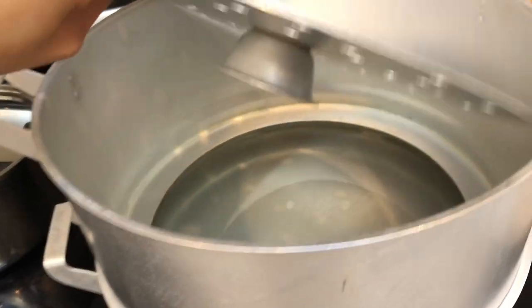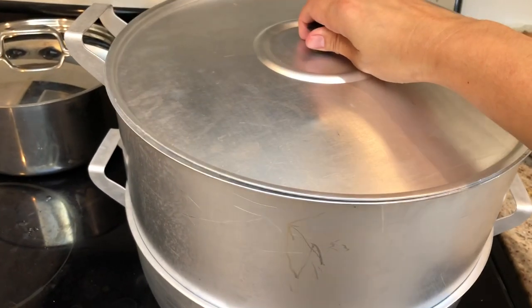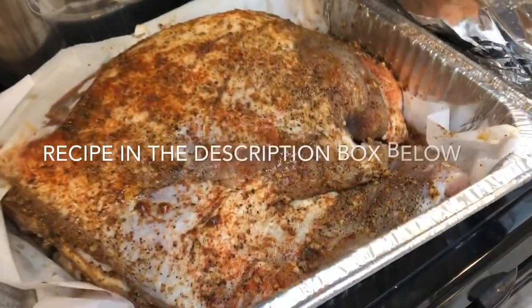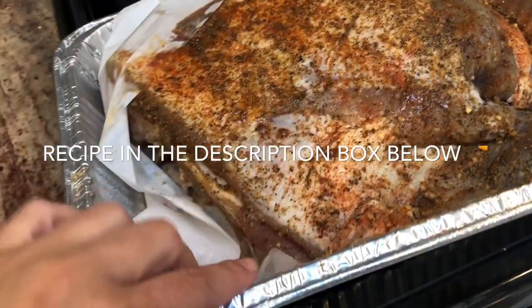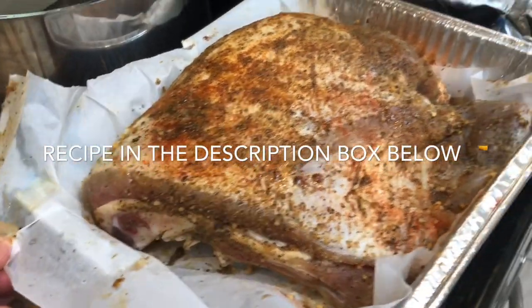This is the double boiler where my meals will be cooked. I take the plate, flip it upside down, and wait for the water to boil. While waiting, I place the veal that I had marinated earlier into a 400-degree oven for about three hours.